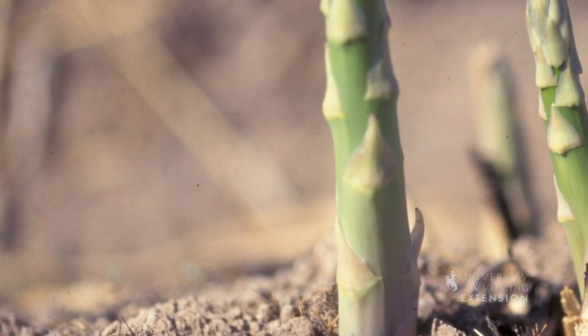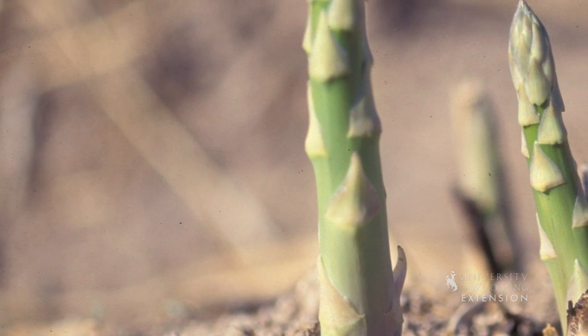One thing I've noticed with asparagus is that sometimes the crown will actually creep up, and we might even after it creeps up put more soil and make a mound. So that first year we're going to want to baby the plant a little bit.